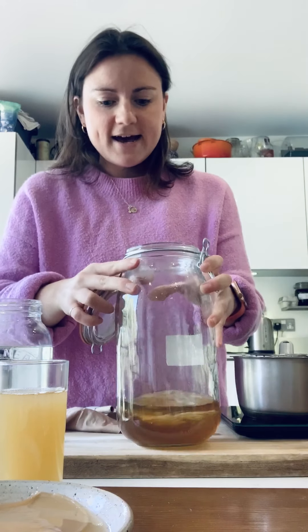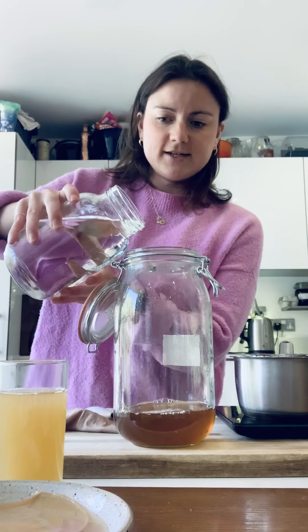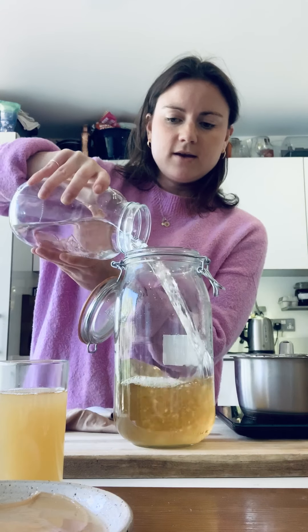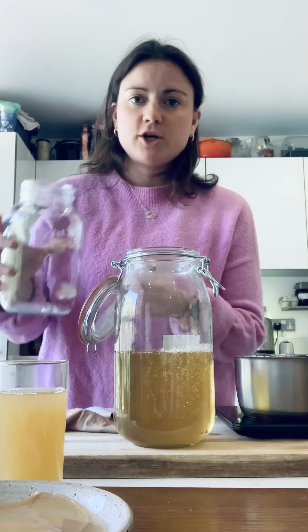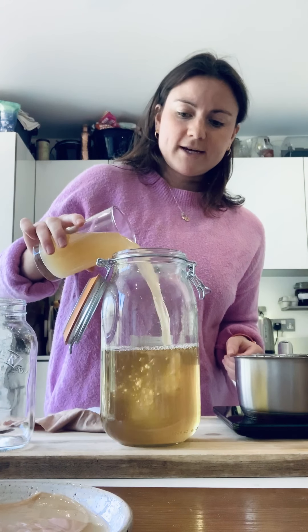Now that the sugar has dissolved, I'm going to add 800 millilitres of filtered water, which brings it up to a litre, and then I'm going to check the temperature. I can feel with my hands that it's room temperature, which is great — because we never want to add kombucha scoby to anything hotter than 30 degrees, otherwise it will kill the yeast and bacteria.